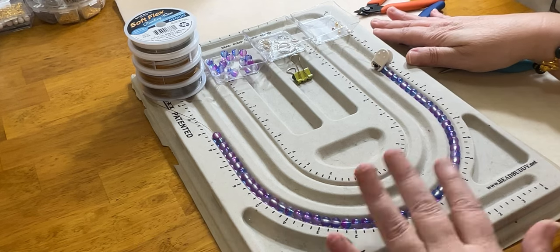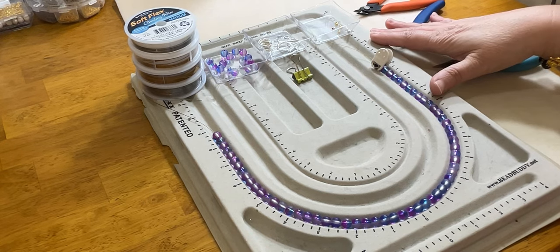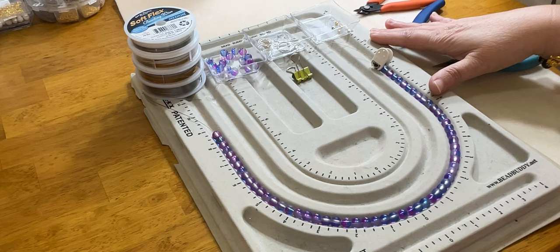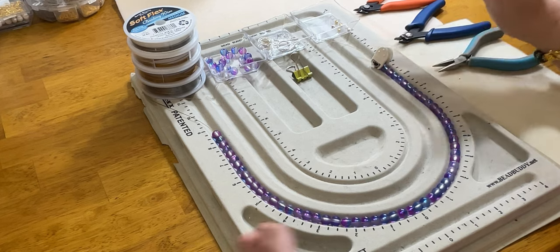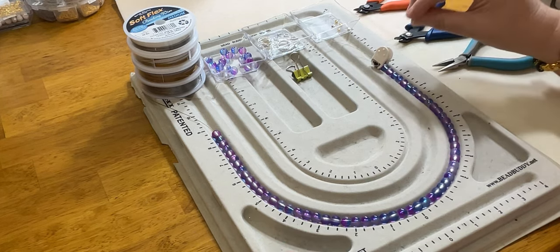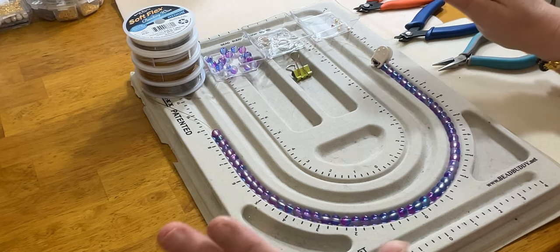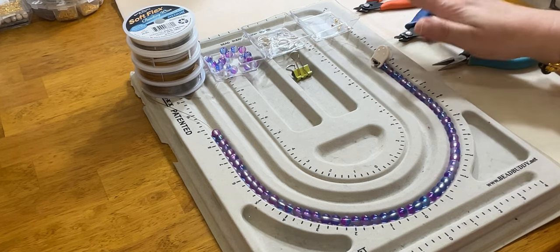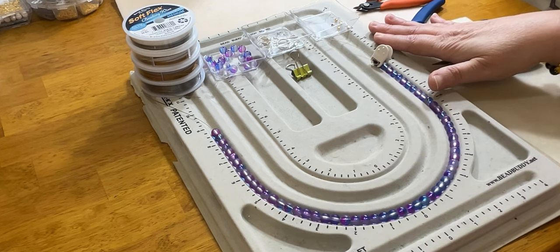In that playlist I cover clasps and crimping tools, making loops, head pins, and so on and so forth. For you beginners and for the purpose of today's video, I will put a link to that playlist in the video below. If you need a deeper dive on how to utilize basic Jewelry 101 techniques to put a set of jewelry together, you'll find that very useful. Today I am going to teach you how to make a full set of jewelry.